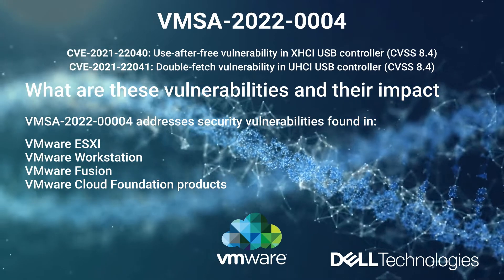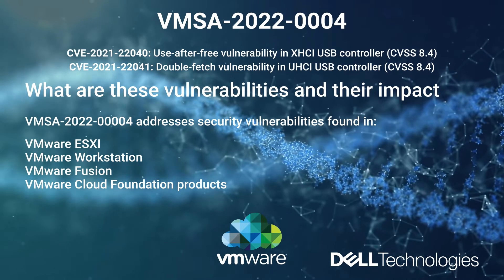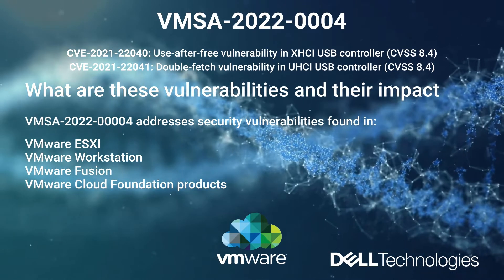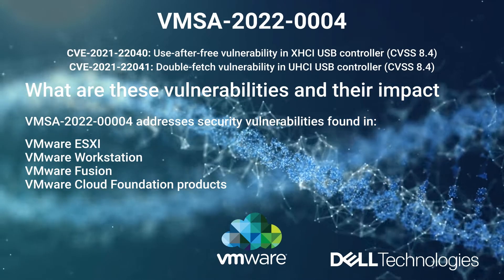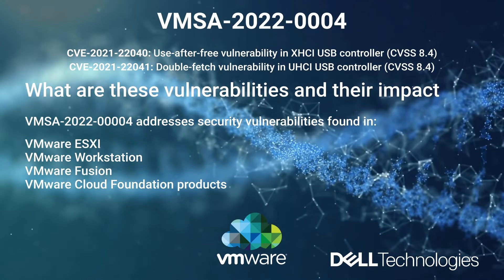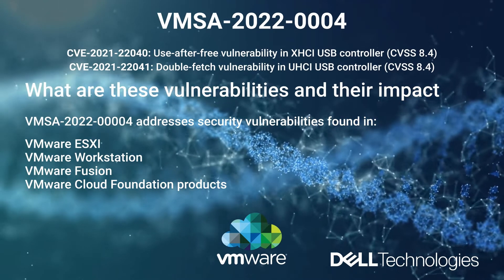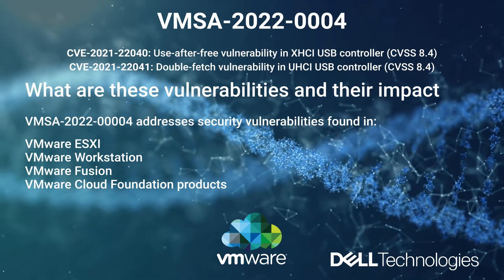VMware has recently published VMSA0004, which addresses security vulnerabilities found and resolved in VMware ESXi, VMware Workstation, Fusion, and VMware Cloud Foundation products. Briefly, patching VMware ESXi, Workstation, and Fusion are the fastest methods to resolve these issues.